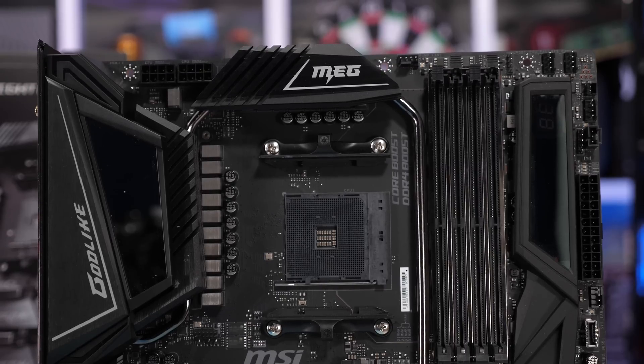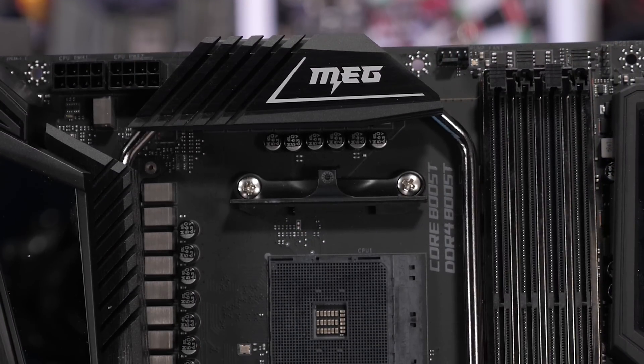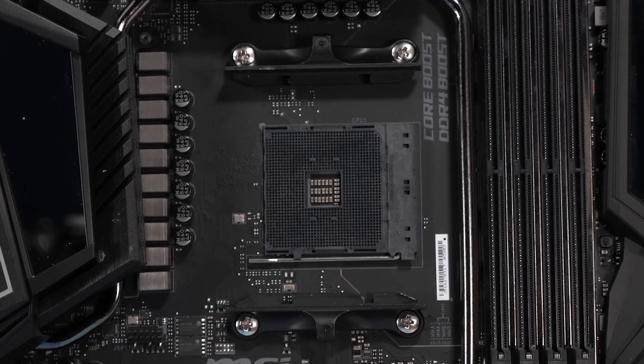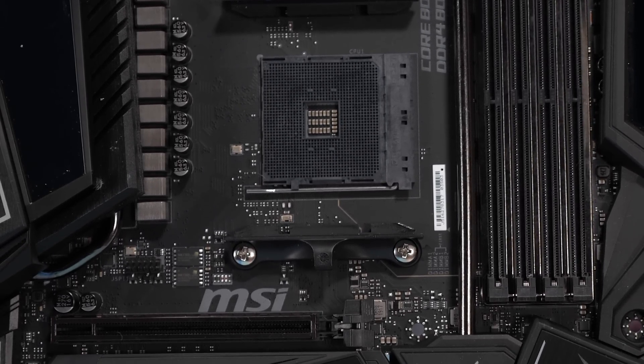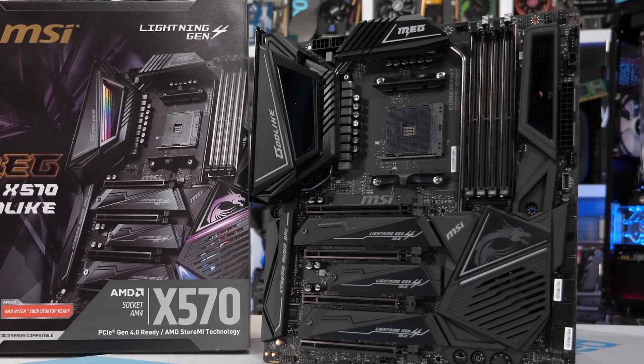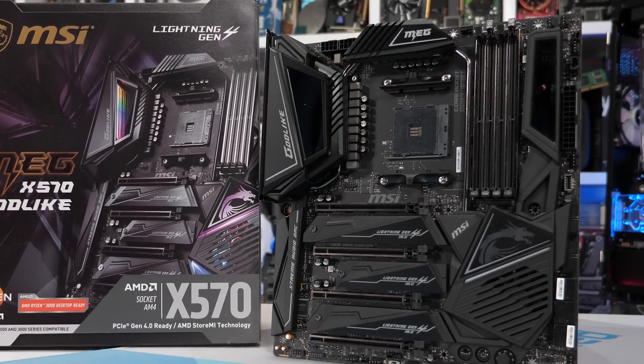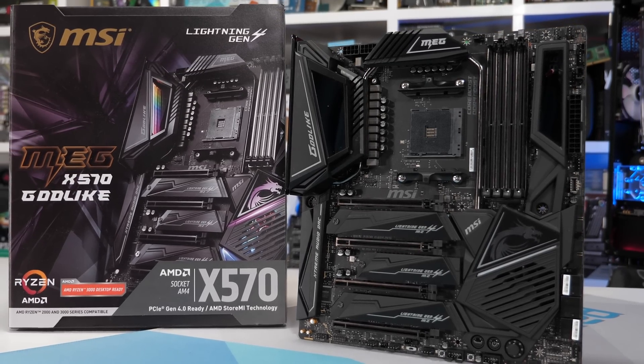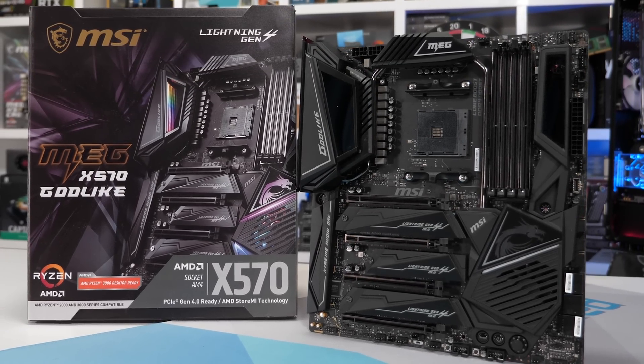Naturally though, being that this is a $700 motherboard, MSI hasn't done that. Instead, a pair of rather large aluminium heatsinks can be found, and they're connected using a copper heat pipe, which also stretches down to the X570 chip. There's certainly much more to the X570 Godlike, but I won't be diving into anything else for this video. The focus is solely on VRM thermal performance.